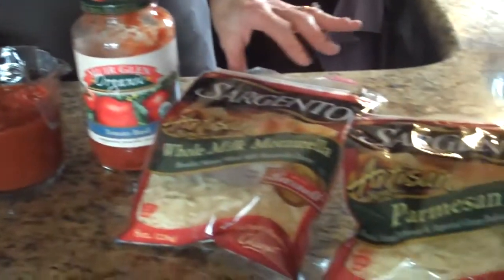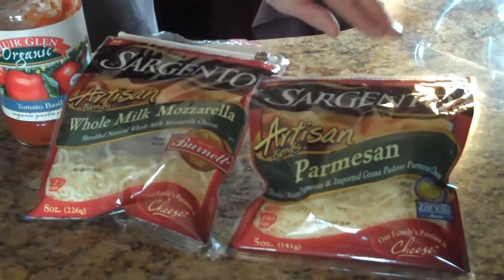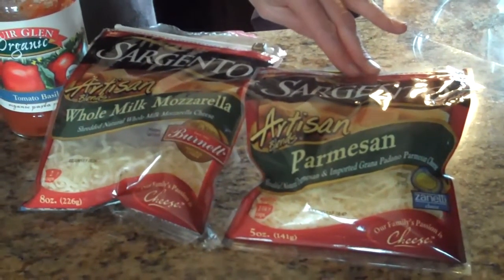Then you would put a half a cup of shredded mozzarella cheese on top and a quarter cup of shredded parmesan cheese on top. Then we're going to put it in a 350 degree preheated oven for 35 minutes, or until it's nice, hot, and bubbly, and you do it uncovered.